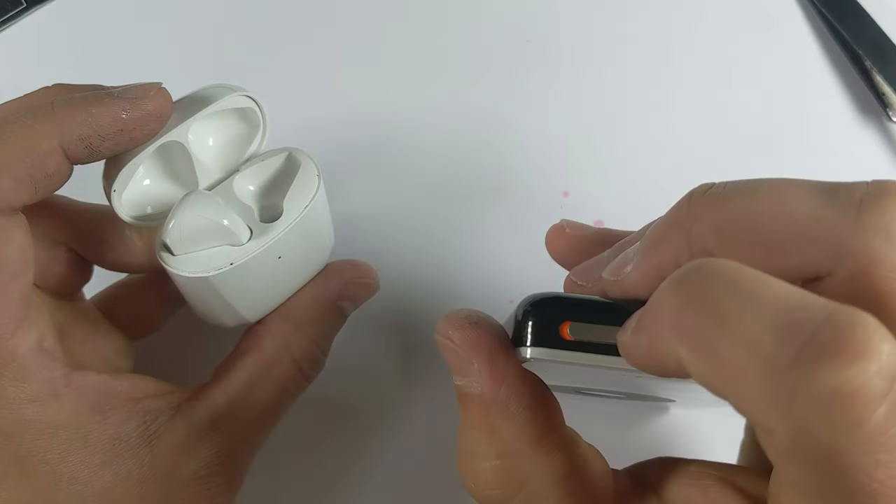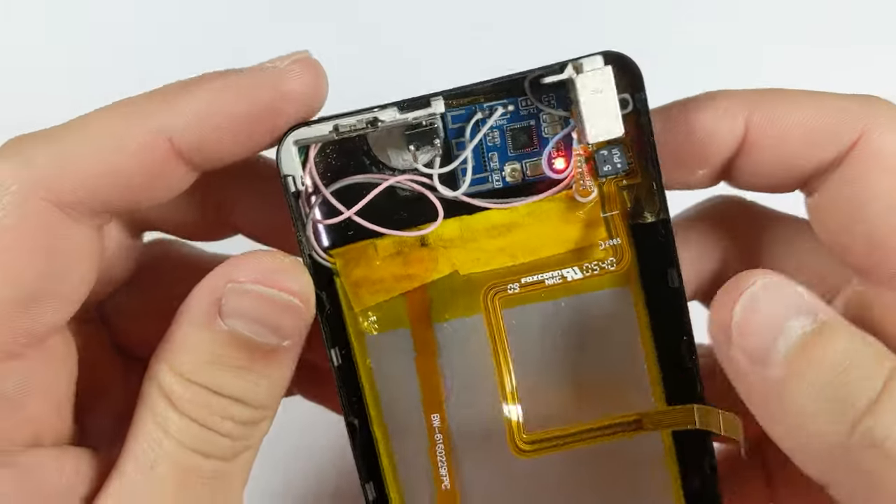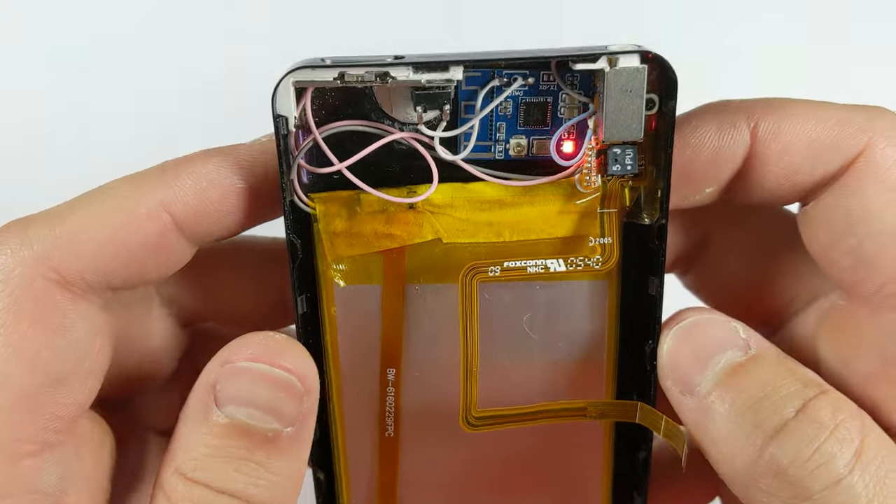Another thing to note about this mod is that the lock switch has been converted to a power switch for the Bluetooth board, so unfortunately you will lose lock switch functionality. This is necessary though, otherwise the Bluetooth board will stay powered on at all times, draining the battery unnecessarily.